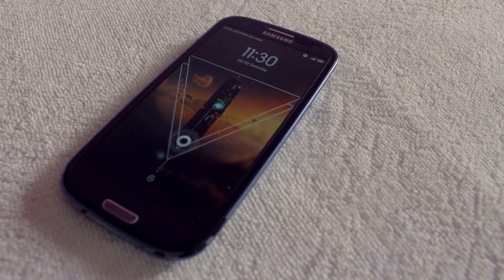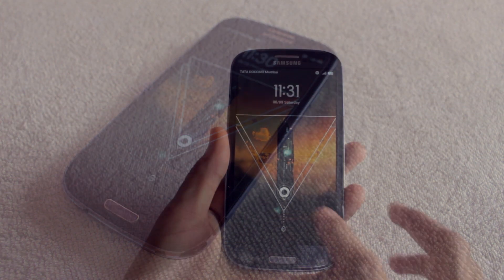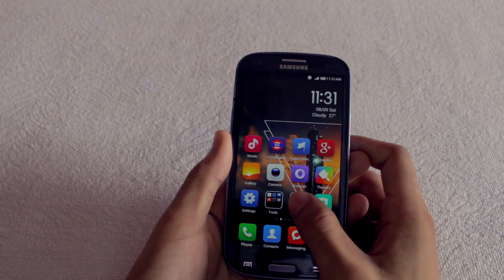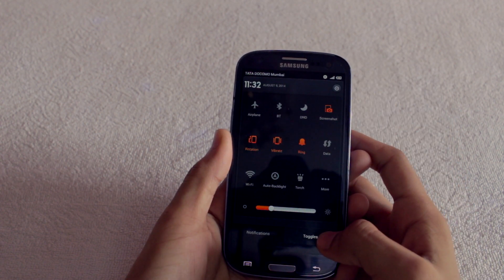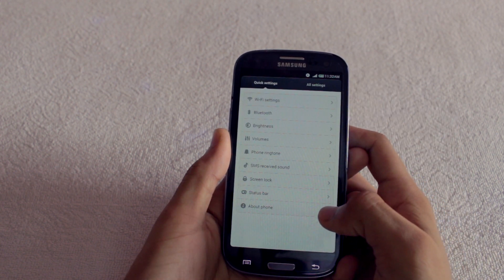Personally I love MIUI ROMs, but the only reason why I never used it for more than a day is because MIUI ROMs were stuck with Android 4.1 or 4.2 Jelly Bean. But now there is this MIUI ROM with official Android 4.4 KitKat and I am using it from the last 2 weeks.